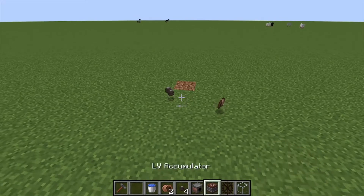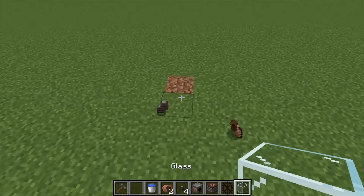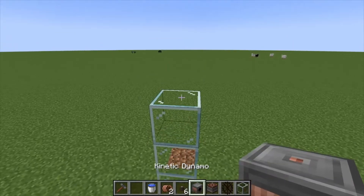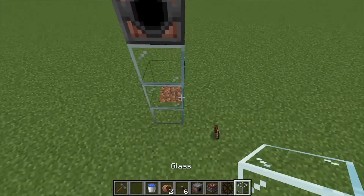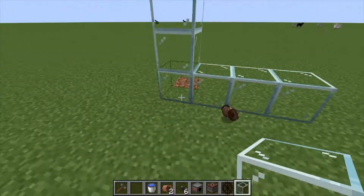Hey, Minecraft Mentor here. Today we're going over the water wheel from Immersive Engineering. I like to set this up by building three blocks high, placing down our kinetic dynamo, then going three blocks back — I'm just using glass because it's easier to see through.